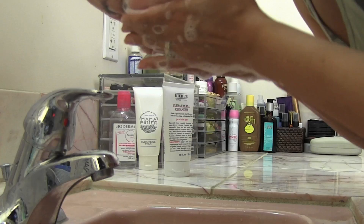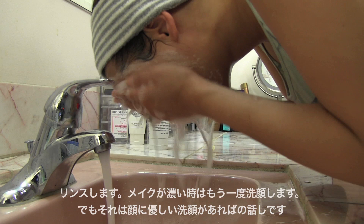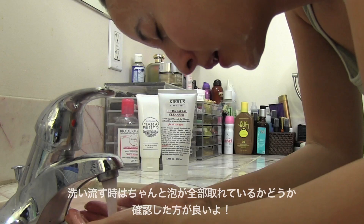Then it's time to rinse. If I wore too much makeup, I might wash my face again, but only if I have a gentle soap. Make sure you get all the soap suds off — you don't want to leave any of those behind. Same goes with my body, but I always love to pat dry. There's not a lot of scrubbing here.